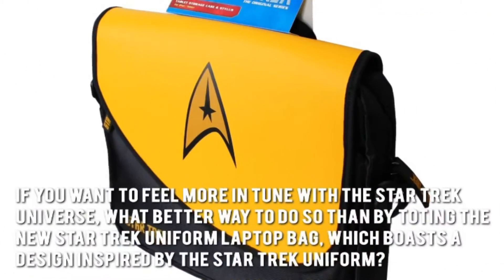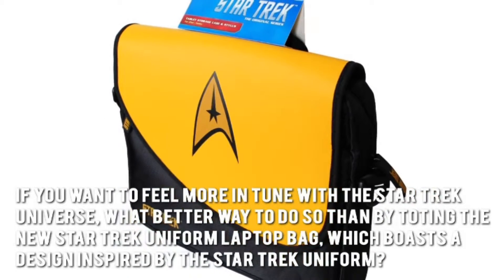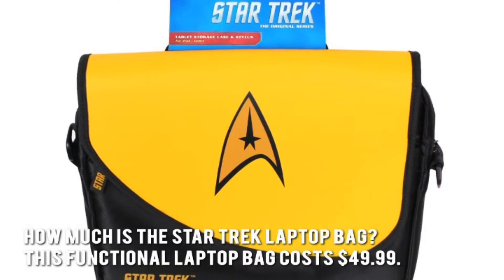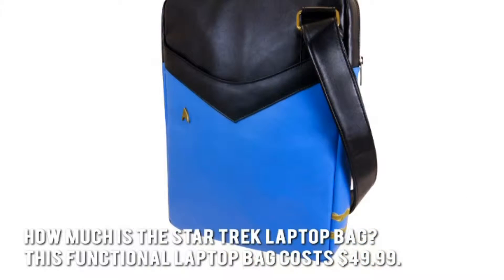If you want to feel more in tune with the Star Trek Universe, what better way to do so than by toting the new Star Trek Uniform Laptop Bag, which boasts a design inspired by the Star Trek Uniform. How much is the Star Trek Laptop Bag? This functional laptop bag costs $49.99.